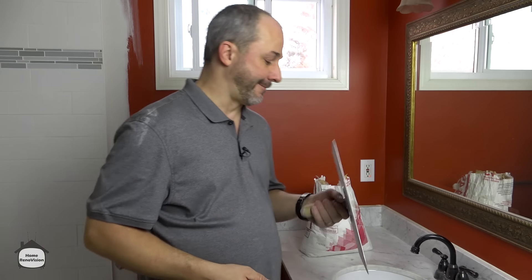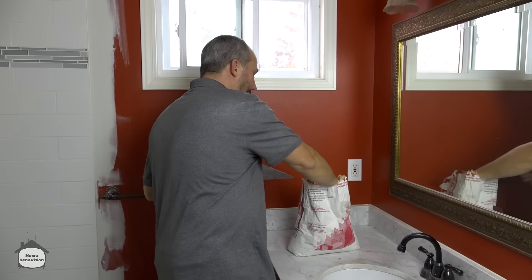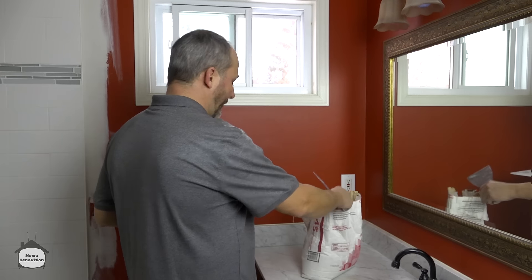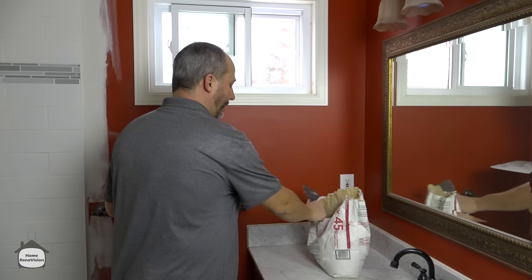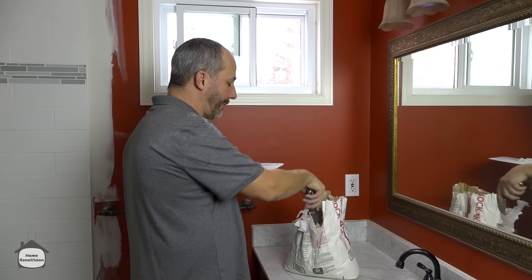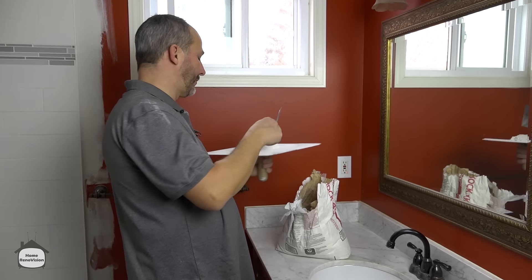Here's the trick: you've got to own a hawk and a four-inch knife. Go to your store and make sure you buy them. What you want to do is grab some Sheetrock 45 — this is a quick-drying drywall compound that comes in powder form, and you've got to mix it yourself.